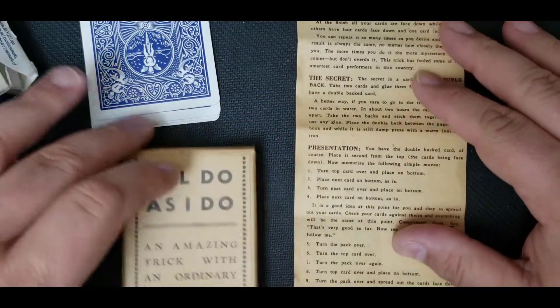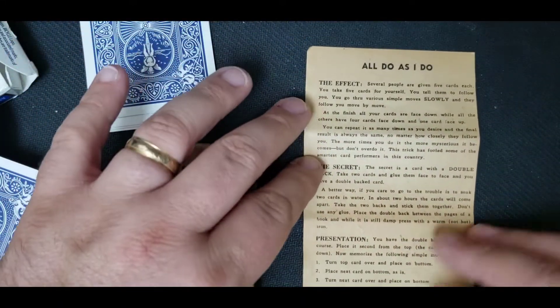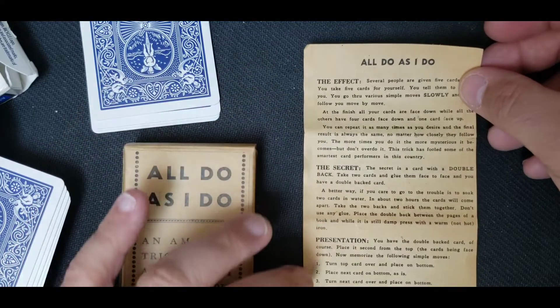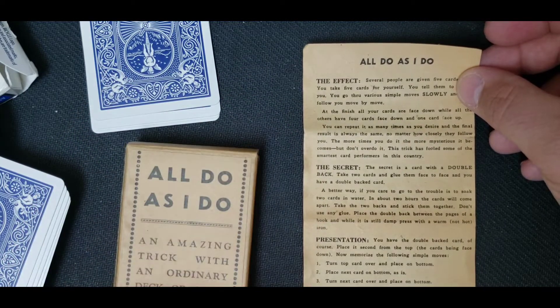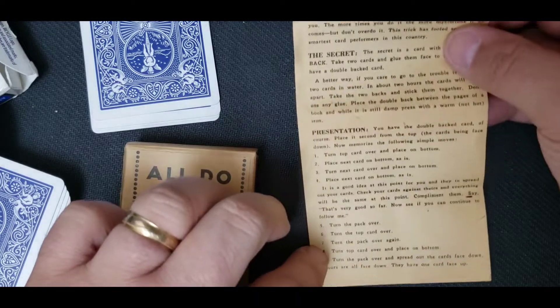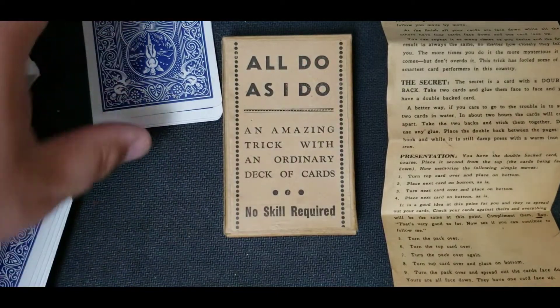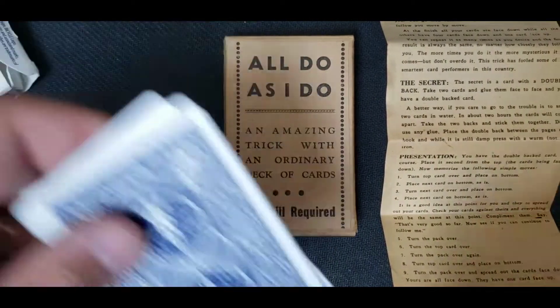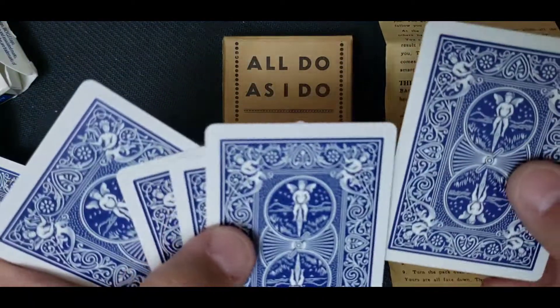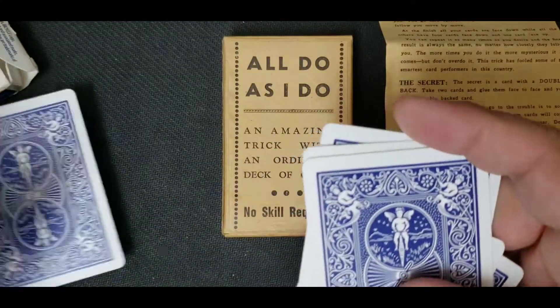And there are the instructions right there, just to kind of let you see. At first it confused me — all the flipping and stuff. It took me about an hour to get it straight in my head, but I could do it the next day pretty much flawless. Overall I'm really happy with it. It's kind of cool. I'm adding it to my repertoire of quick, easy card magic I can do for people to puzzle them and make them scratch their heads.